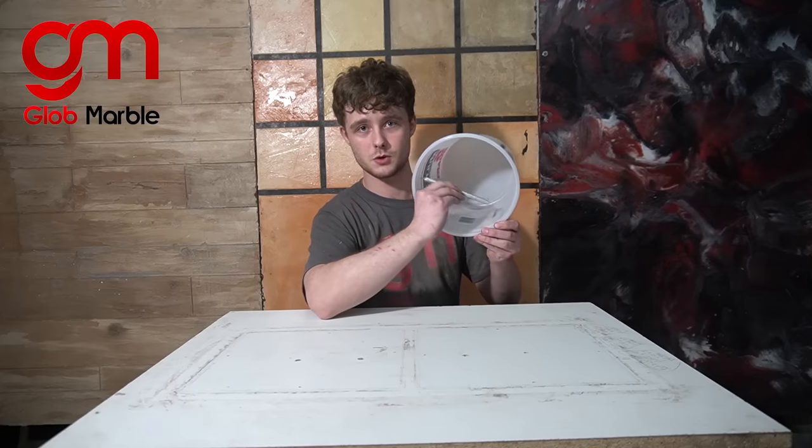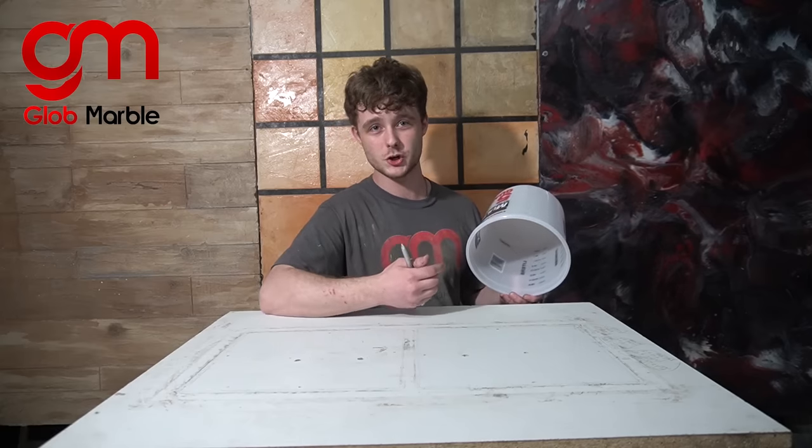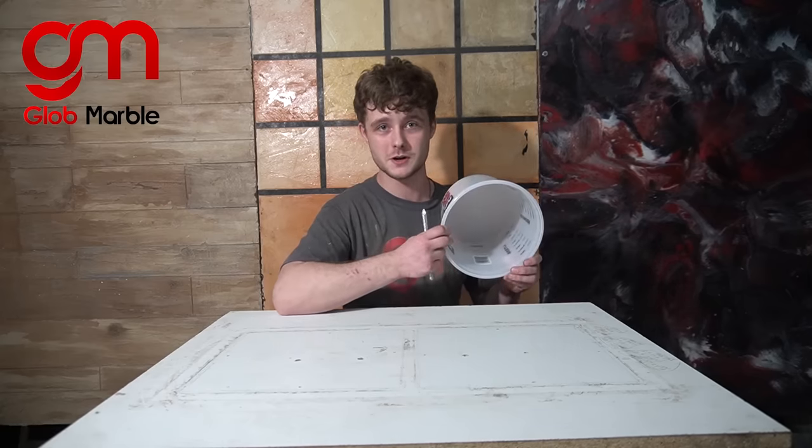I cut these aluminum nails down to size so that they can fit inside of that bucket without touching any of those corners. This is what's going to make sure that the PVC pipe gets stuck onto the concrete and doesn't shift and slide off.